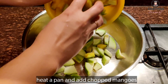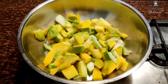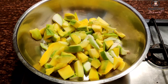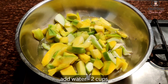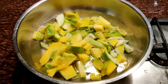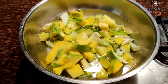We have a pan in which we have put the aam cut into small pieces. We are adding 2 cups of water, 1 small spoon of fennel seeds, and 1 small spoon of kali mirch (black pepper).